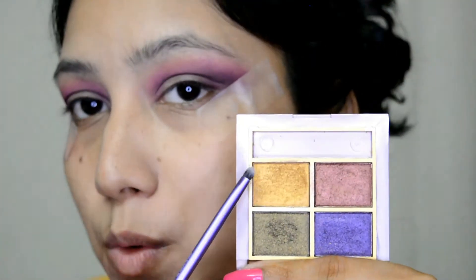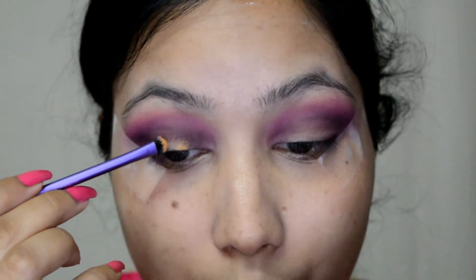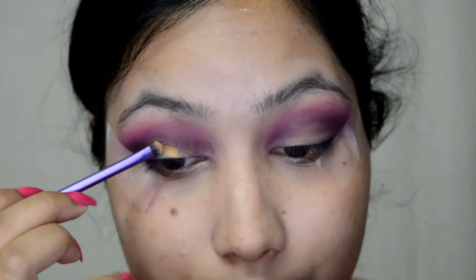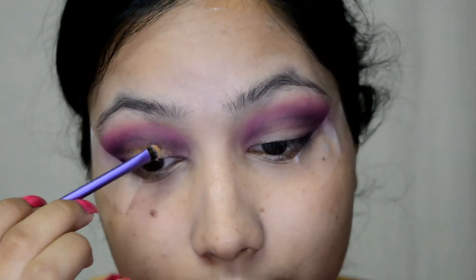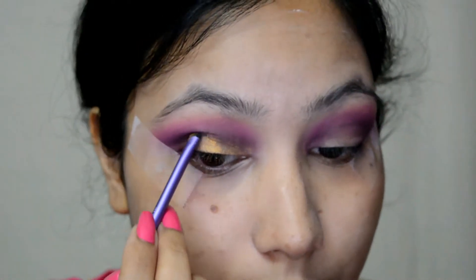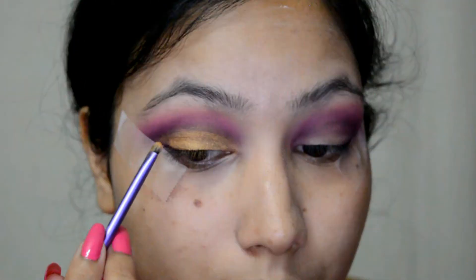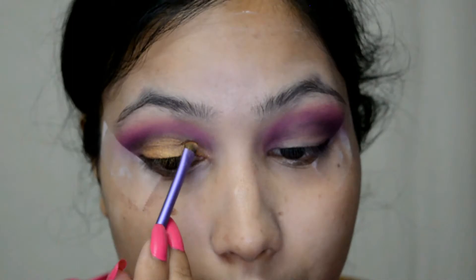Now I'm going with this golden shade from the Black Me Quartz palette, applying this on the outer V. Then I'm taking the blender brush and running it along my crease lines so the golden color and the other eyeshadows are blended together.